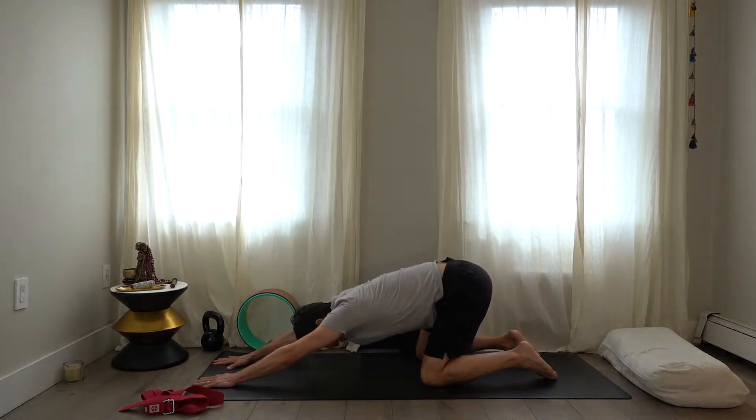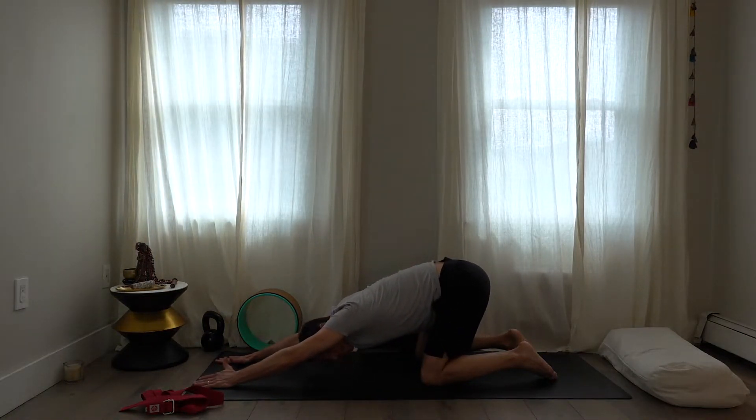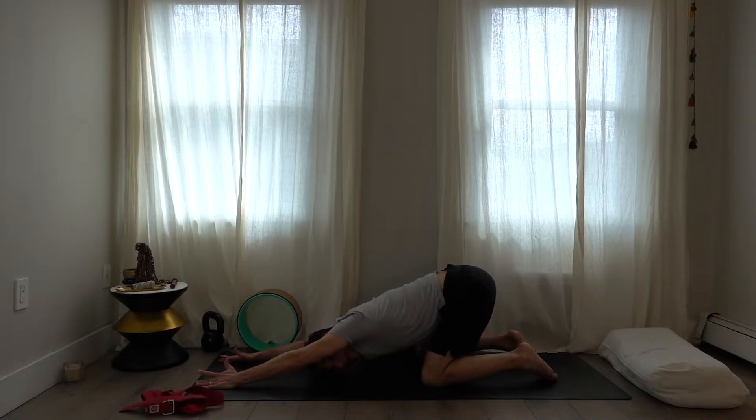Keep the ribs in and the head could be down — it might not touch the floor, and that's okay. You can look forward. Keeping the ribs in exposes the shoulders more, which for me personally is a very good thing in my practice. Come back up into all-fours.